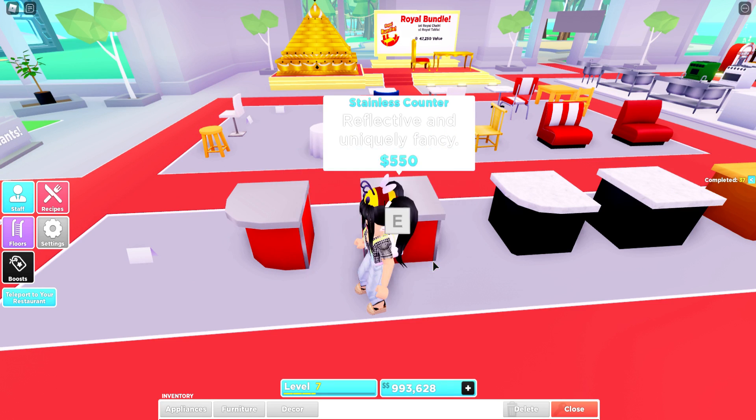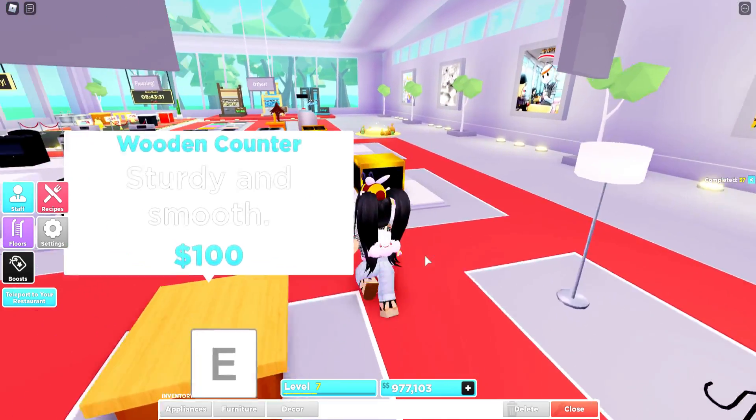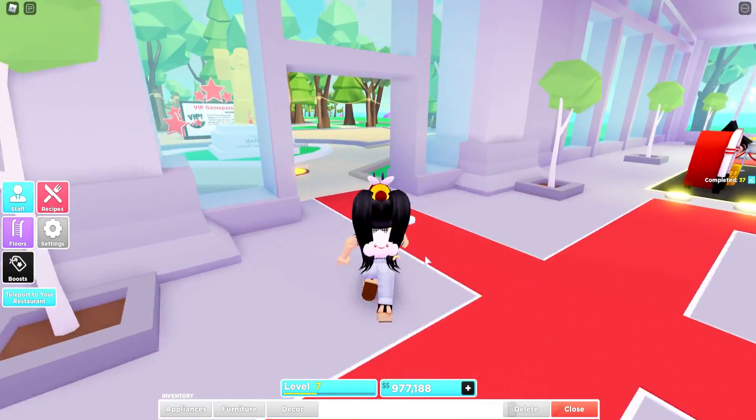And of course, some of the chairs and tables. Then we're going to need a couple of the counters and a couple lights. Unfortunately these ones are modern, but they will work for now. So we're going to head over and try to put some of this stuff together.